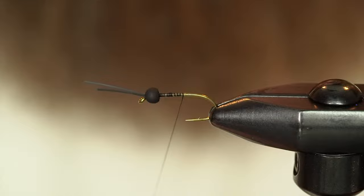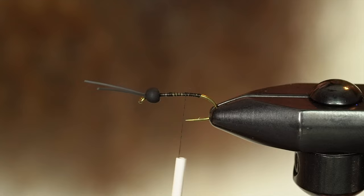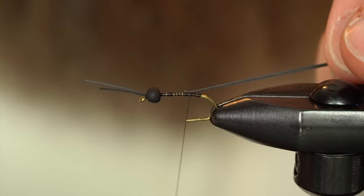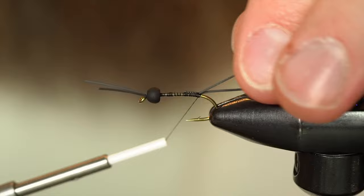Now we're going to do the tail, which is also rubber leg material. I'm going to work down to about the barb and up at the hook point. And another piece — have that on my thread and tie that down right on top. If I can get them to lay down next to each other they're going to splay evenly when you work it back. I don't want to put too much tension though. Pretty even there — looking good.